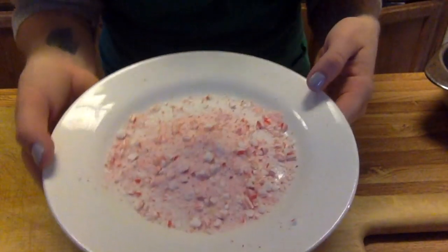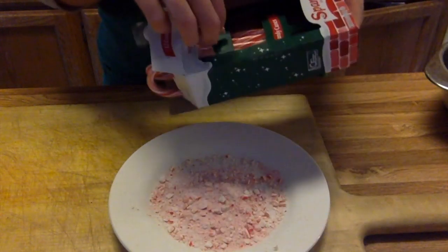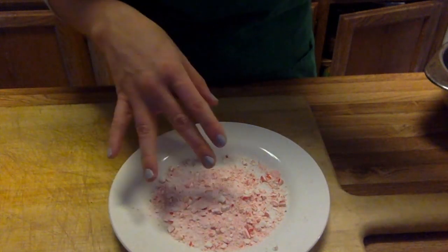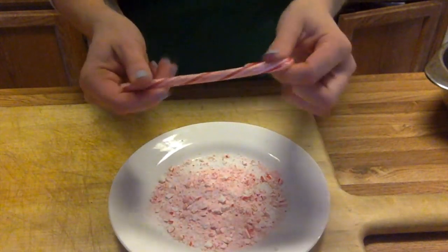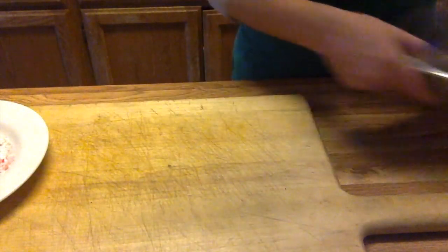This is what I got after crushing my candy canes. I would actually recommend taking the candy canes out of the plastic and putting them in a ziploc bag first, then crushing them — it was really hard to get the crushed candy cane out of the plastic. So use a ziploc bag. We'll set this to the side.